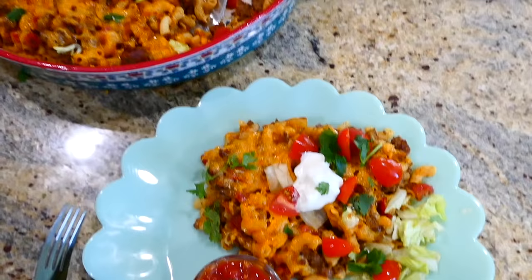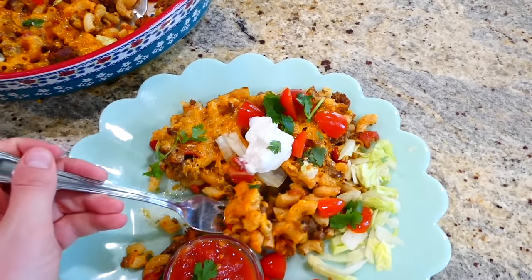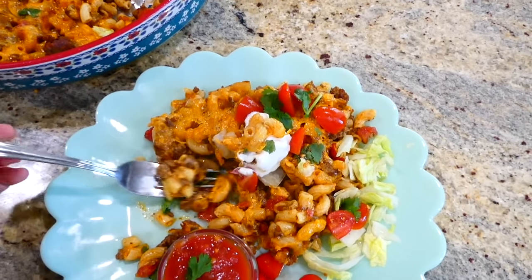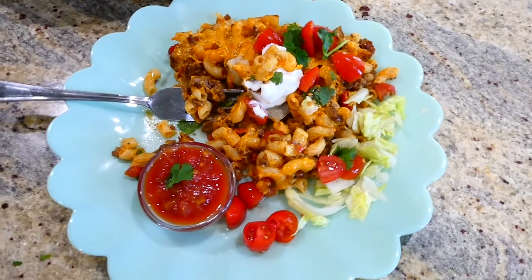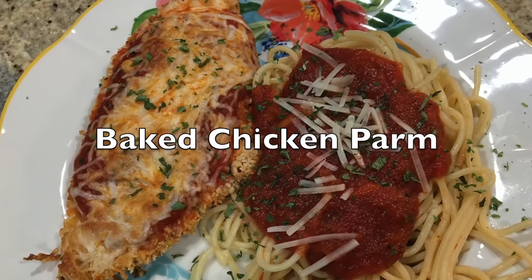Here's my plate of food — I topped it with all of my favorite toppings. I really love this casserole for so many reasons: it has very few ingredients, and you can double it or halve it so easily depending on how many people you're feeding.